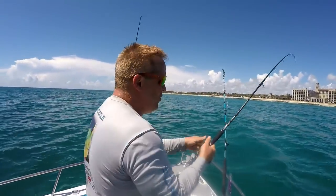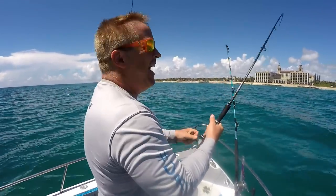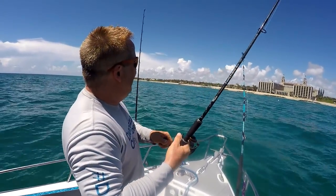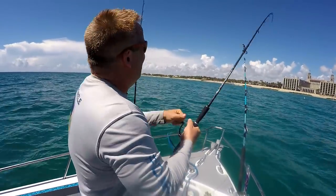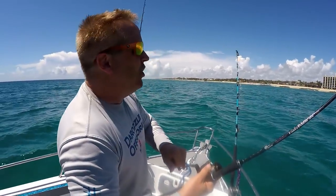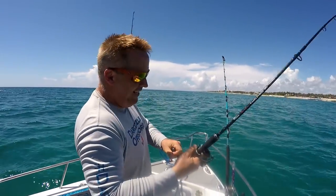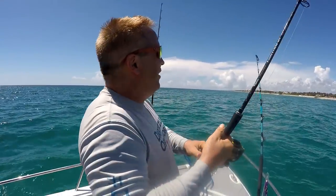Hey guys, I just had a ballyhoo out on this little rig — this is a Daiwa BG 3500 size. I actually thought we hooked a shark. It was brown — I thought it was a nurse shark at first. But I have a mono leader on here, only like 30 or 40 pounds, so if it was a big shark I think it would have broke off. I'm praying it's a cobia because they look a lot like nurse sharks. Could be a little shark, or could have been a shark chasing a big runner. But it's a big fish — it almost spooled us and we had to take it off the anchor and go catch him.